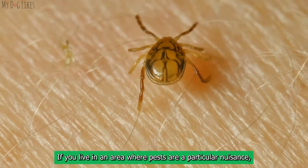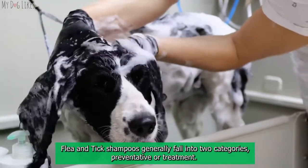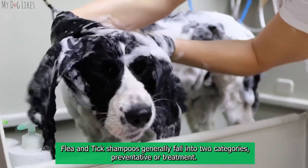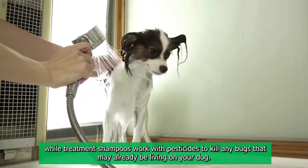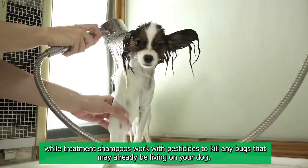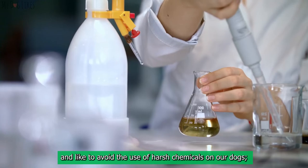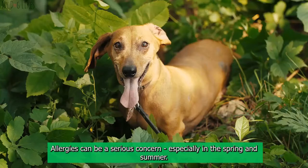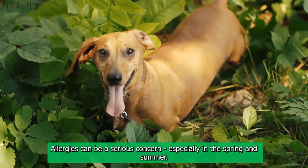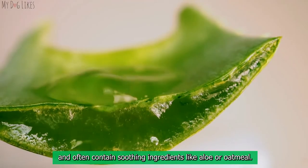Flea and tick preventative shampoo: if you live in an area where pests are a particular nuisance, it may be a good idea to double up protection with a dedicated flea and tick shampoo. These generally fall into two categories — preventative shampoos contain natural pest repellents to keep bugs away, while treatment shampoos use pesticides to kill bugs already living on your dog. We prefer prevention over harsh chemicals, but are fully aware that some situations call for treatment shampoos. Allergy shampoos contain fewer irritants, are gentler on the skin, and often contain soothing ingredients like aloe or oatmeal.